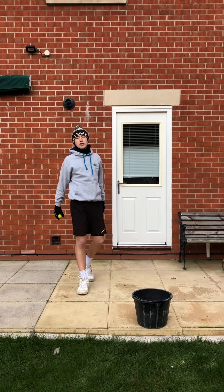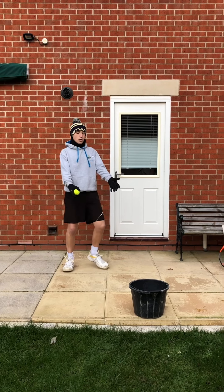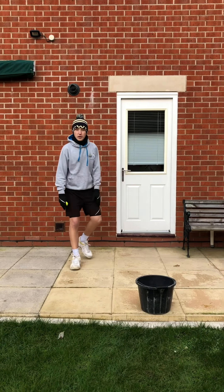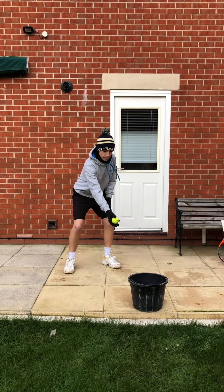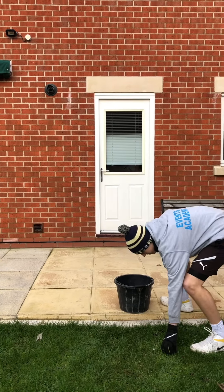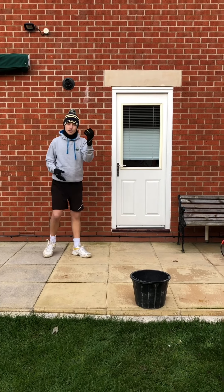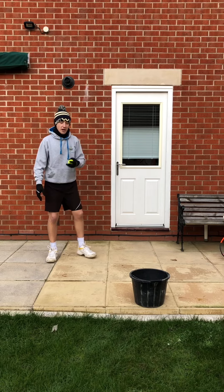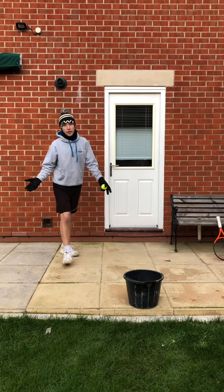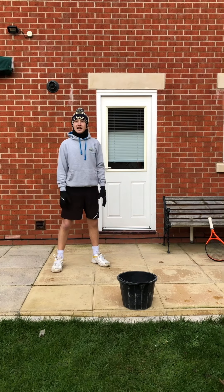Put your bucket out in front of you. The first challenge is nice and easy — you're going to throw the ball into the bucket. You can get as close to it as possible, or if you want to make it harder, go a bit further away. That's using your dominant hand. The second challenge is to throw it with your non-dominant hand — again, choose your distance. It landed in that time — there we go.